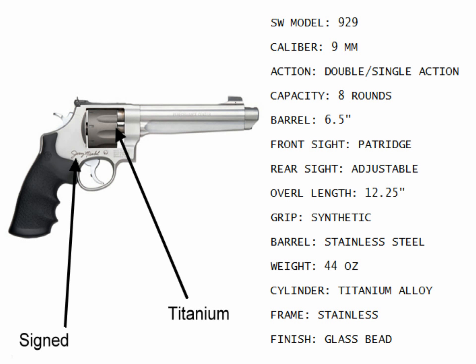Very nice 9mm. This one actually is signed — it's more like a special edition — and has a blade front and a white rear adjustable rear sight. Nice gun, high capacity, eight rounds, and 9mm is just as effective for any defensive, self-defense, or target shooting application.